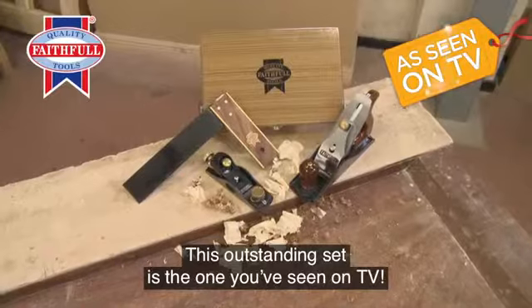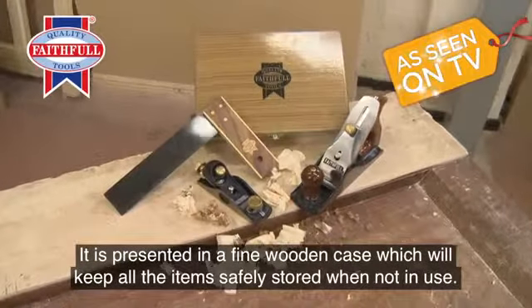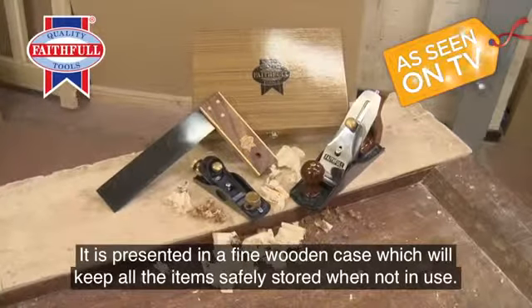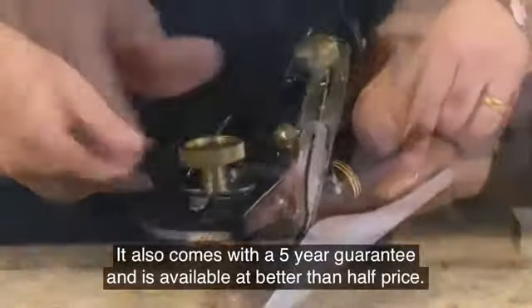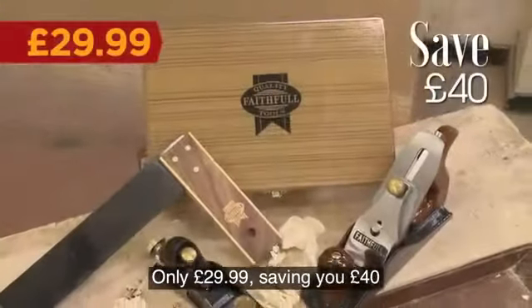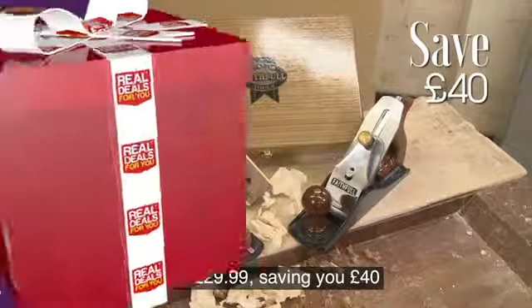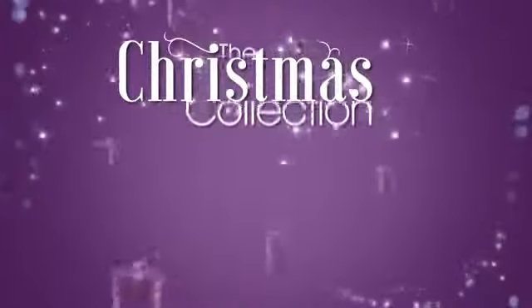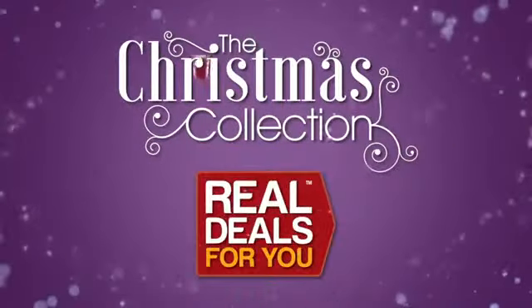This outstanding set is the one you've seen on TV. It is presented in a fine wooden case which will keep all the items safely stored when not in use. It also comes with a five-year guarantee and is available at better than half price — only twenty-nine pounds ninety-nine, saving you forty pounds. Another fantastic product in the Christmas collection from Real Deals for You.